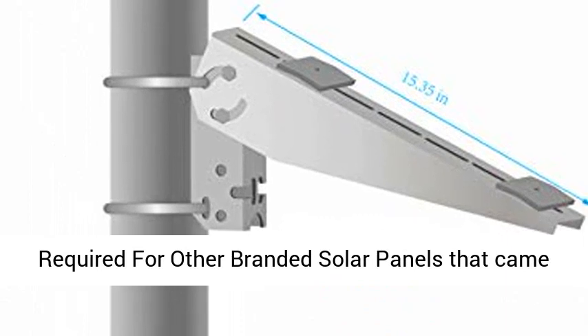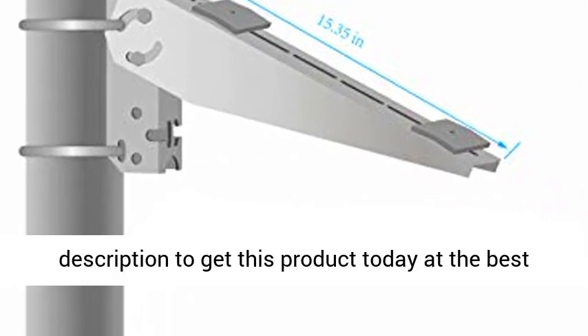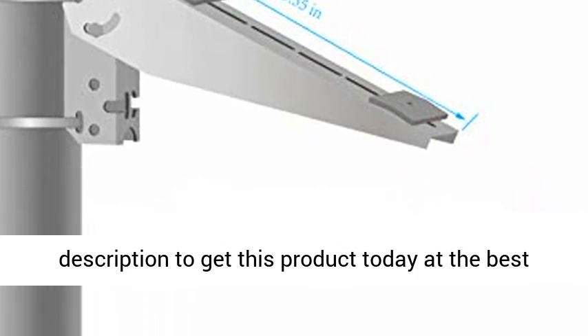DIY may be required for other branded solar panels that came without mounting holes. Click the link in the description to get this product today at the best price.